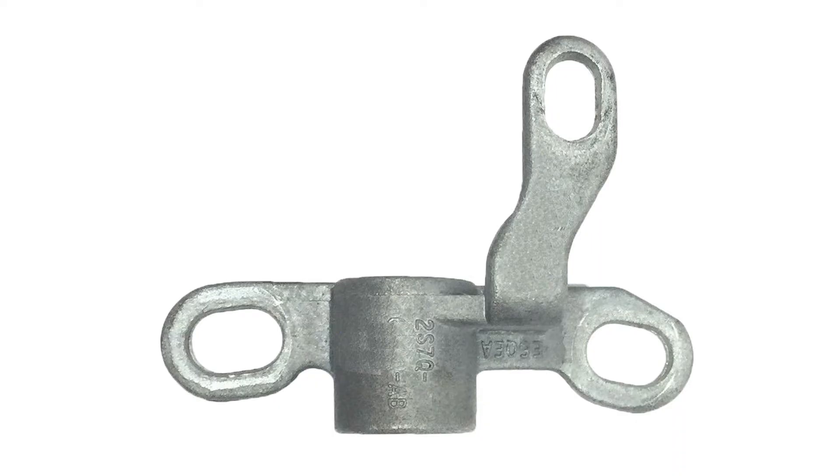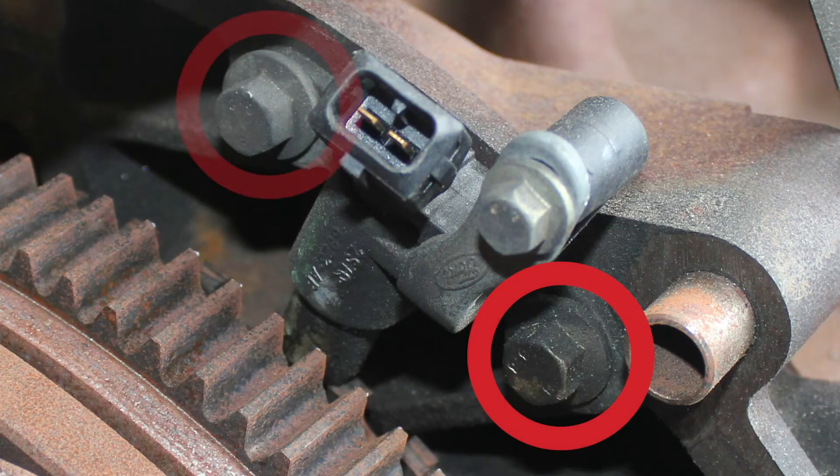There are reports of sensor brackets being damaged, often when the transmission is being removed or replaced. It is also common for the two mounting bolts to come loose and eventually fall into the bell housing, where they are picked up by the flywheel and smash the bracket and sensor.